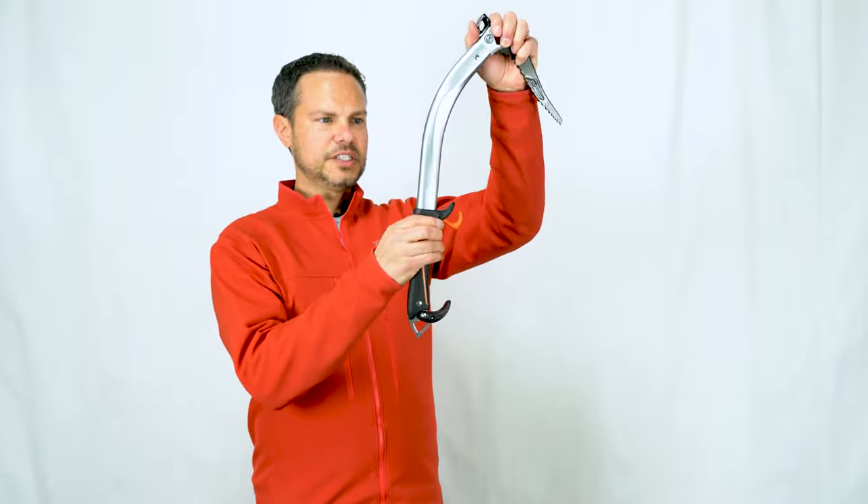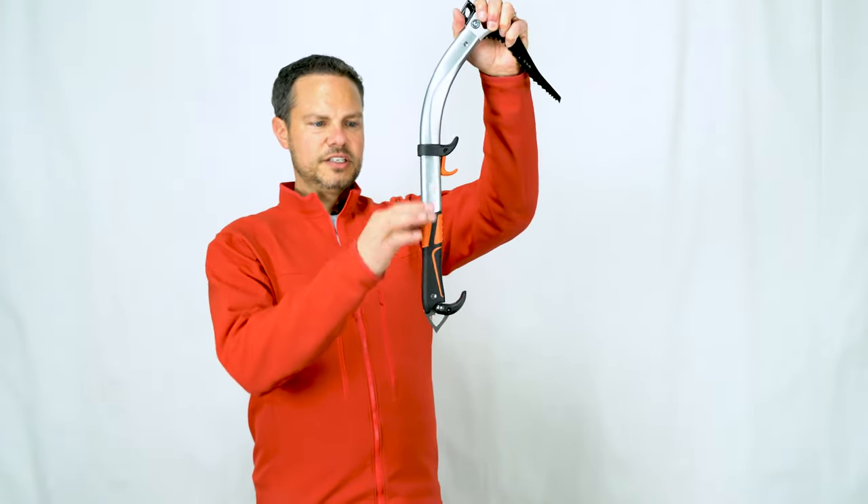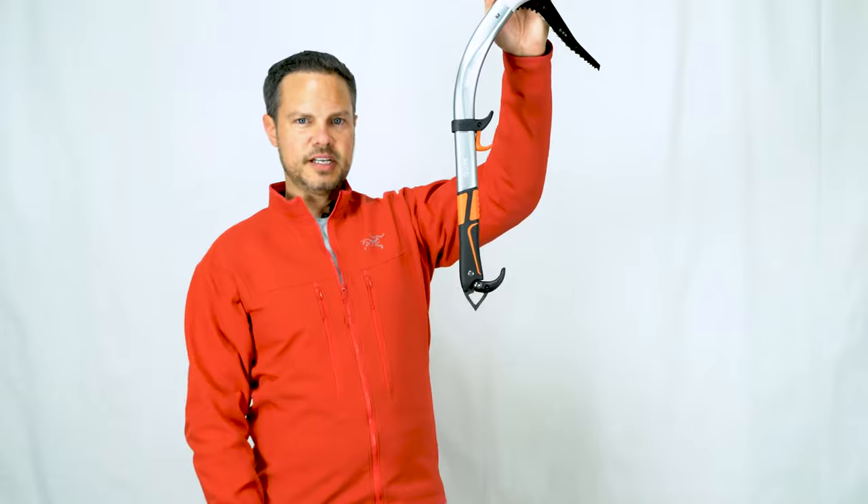At the very bottom, you'll notice that the shaft itself is straight all the way through the bottom to a nice single stainless steel spike.